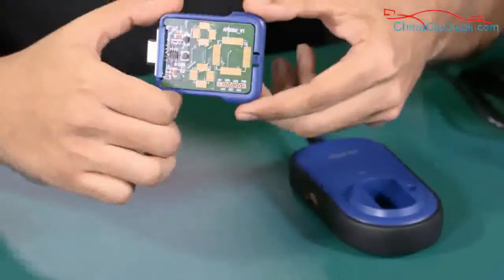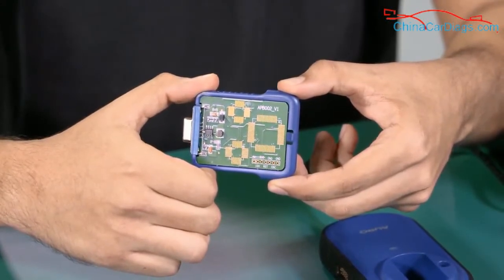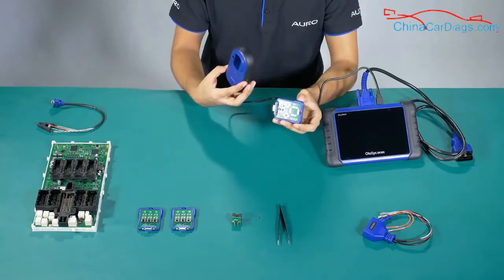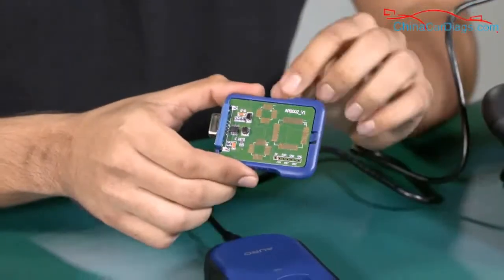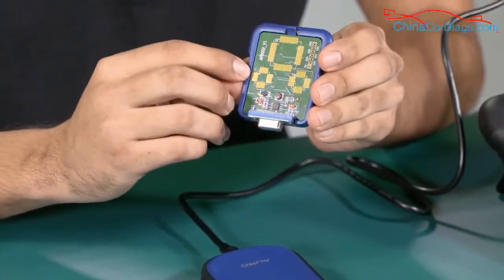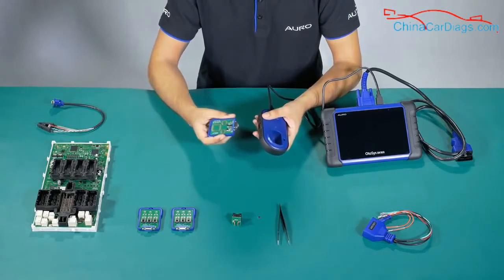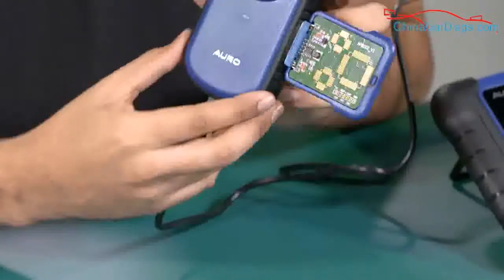Now I'm going to explain the APV002, used to read MCU information by welding the chip on the board and connecting it to the UP200, as we did with the APV001. You just need to make sure the right pin aligns with pin number one. Unfortunately we don't have an MCU available for the demonstration, but it's the same process as with the EEPROM. After assembly it should look like this.